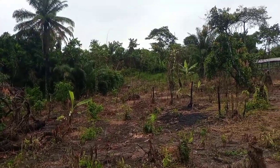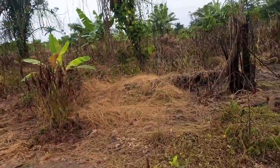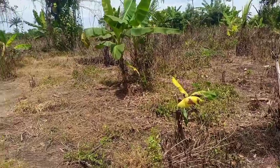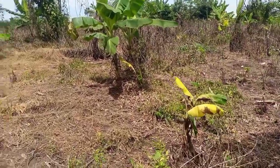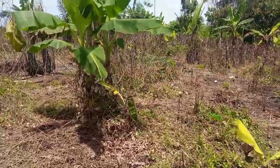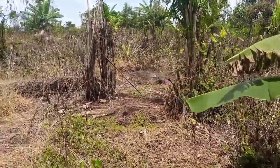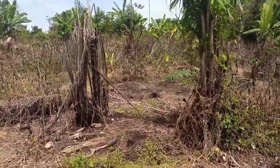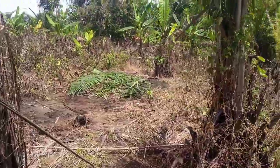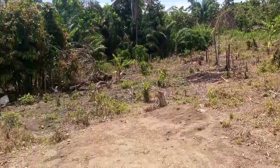Just like I said in one of the video presentations, there is no way we can talk about the regenerative system of livestock production without talking about crops. Because in the regenerative system, the livestock have to depend on food produced here — and it cannot be regenerative enough if you have to depend on outside sources for the feed of the livestock. So all these places you are looking at, we have planted corn.